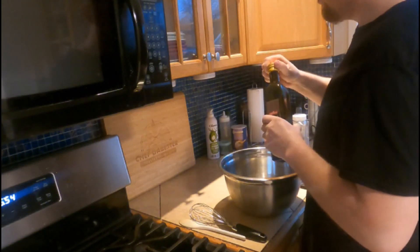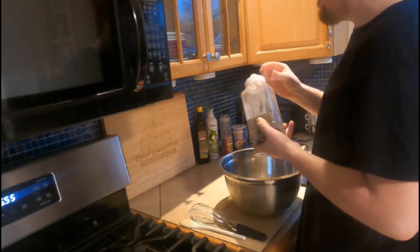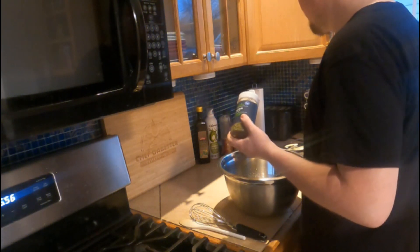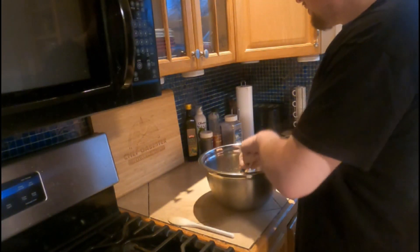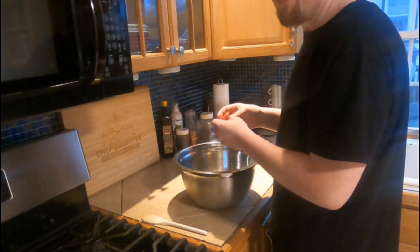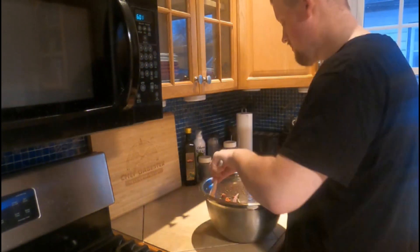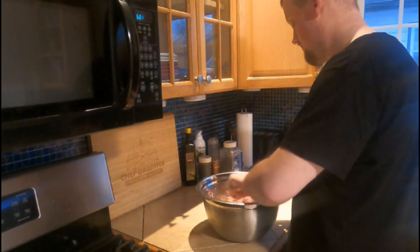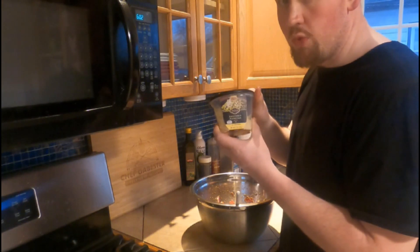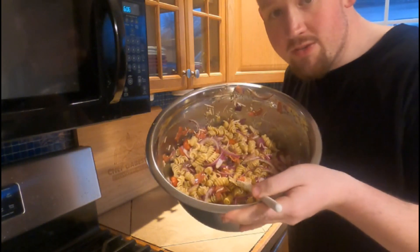Quarter cup of olive oil, same with the red wine vinegar, then about a teaspoon and a half of black pepper, and about a tablespoon to two tablespoons of Italian seasoning. Then we're going to add about 20 pieces of turkey pepperoni. Now we add our tomatoes, olives, and onion, and mix that all up. Then we're going to add about a quarter cup of grated parmesan cheese. Now we add our pasta, and that's all mixed up.